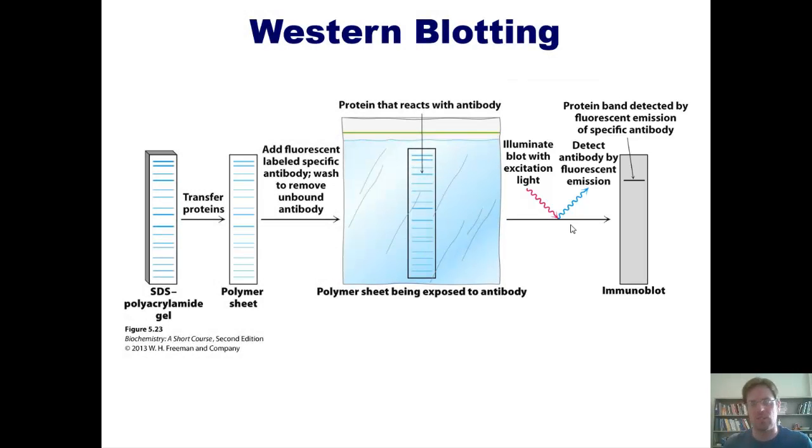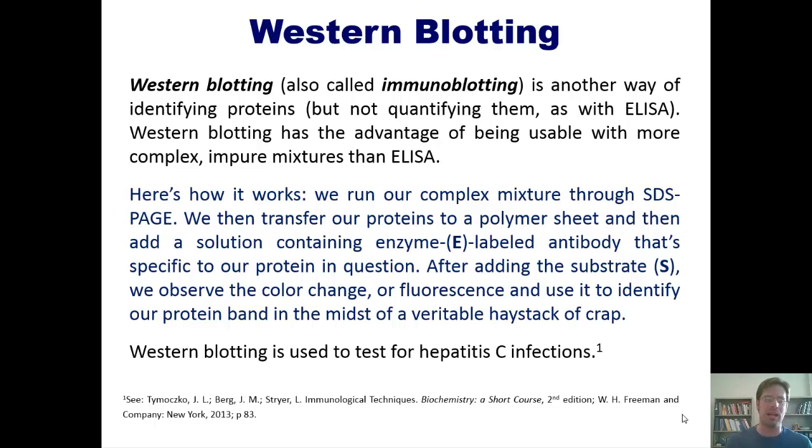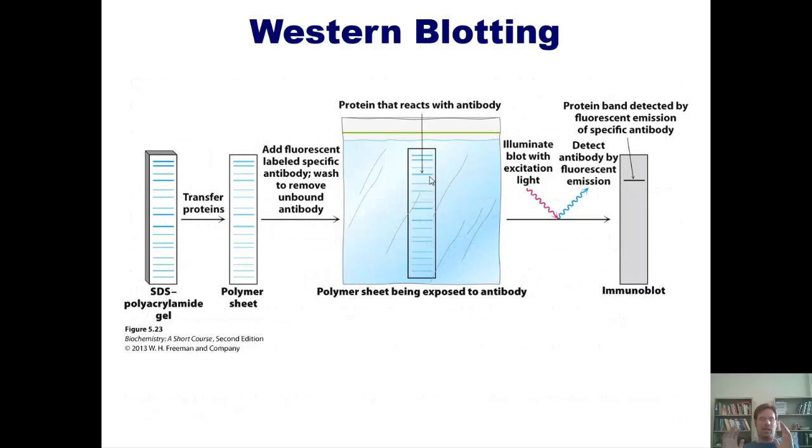The presence of that glow tells us that the protein specific to that antibody is actually present. Unfortunately, this process does not allow for extremely good quantification — it only allows us to determine yes or no whether the protein is there. Western blotting is also used to test for hepatitis C infections.